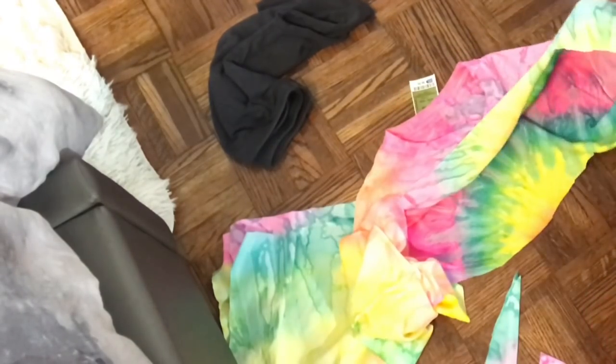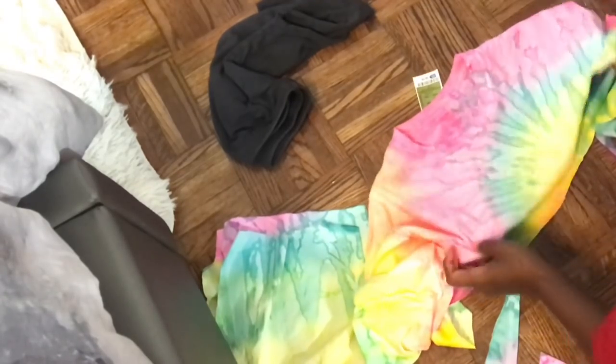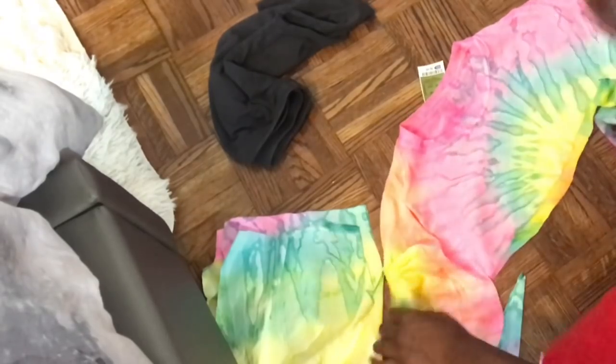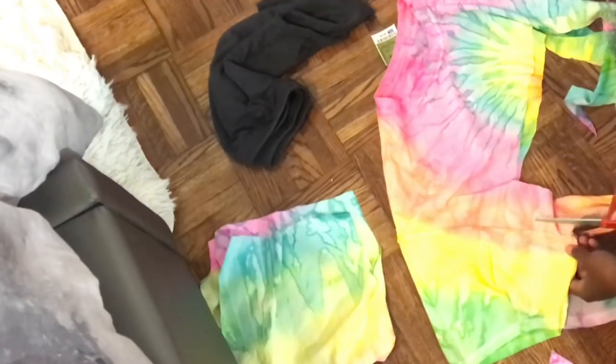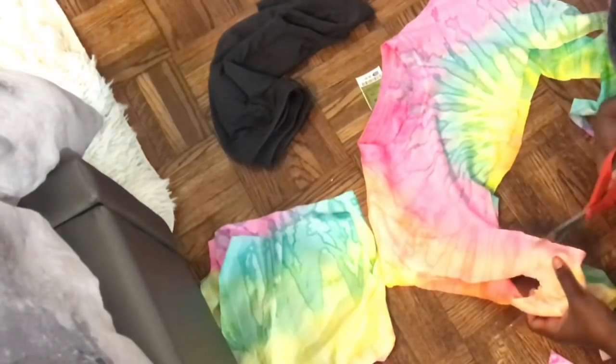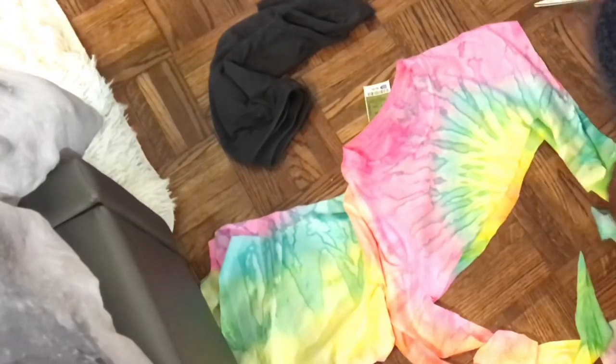Now that I think about it, I wouldn't have cut off the sleeves — I would have just cut down the middle of the shirt in the front and tied that, or just used it as a crop top instead. That part is totally optional. If I were you, especially if you're a beginner, just keep it as a crop top — it would be really cute.